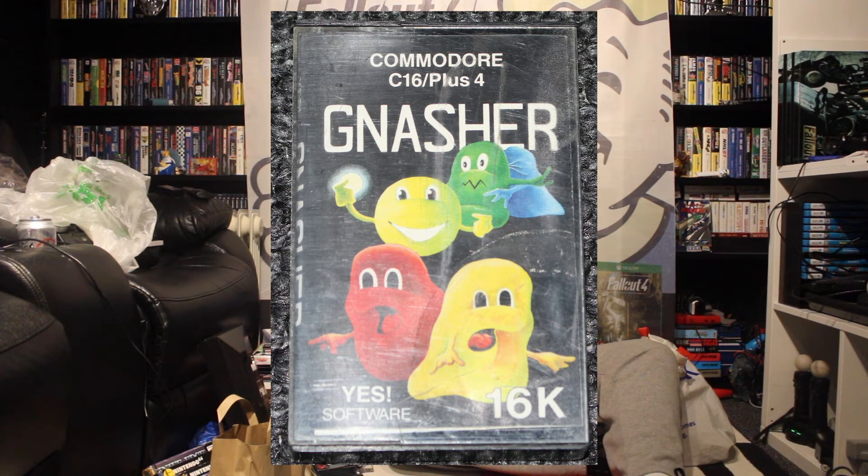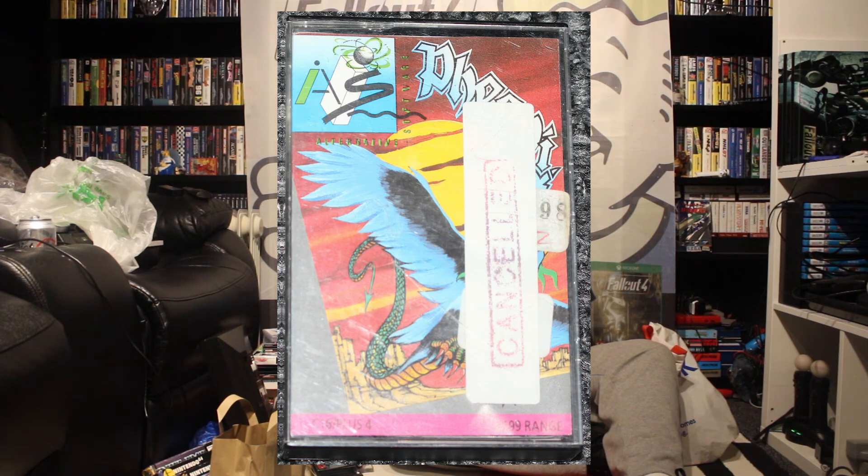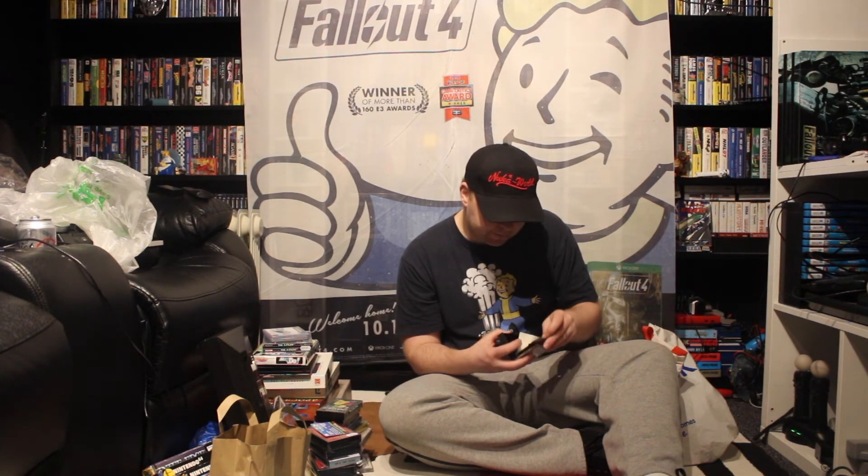This is a Commodore 16 Plus 4 and this is called Gnasher. It looks just like Pac-Man from the cover, so I'm going to guess that is probably some kind of Pac-Man clone. This is Phoenix — looks like some kind of Space Invaders or something similar.